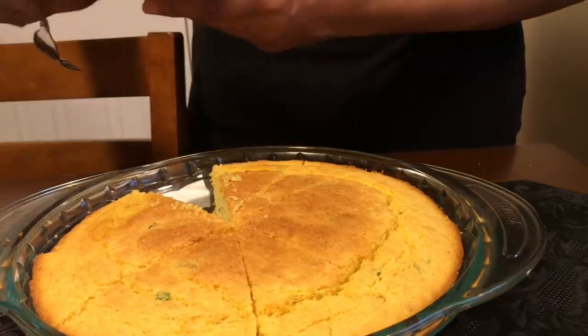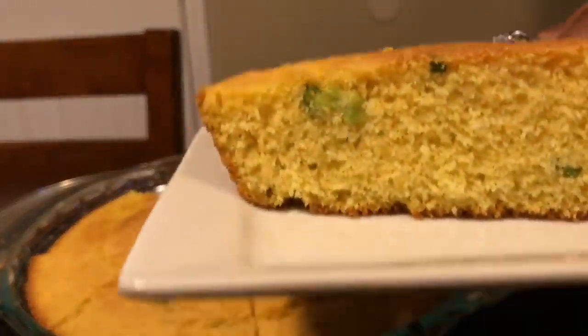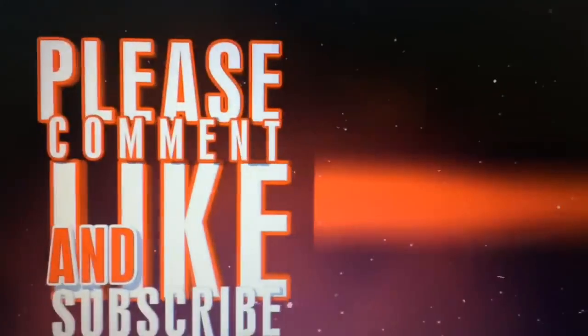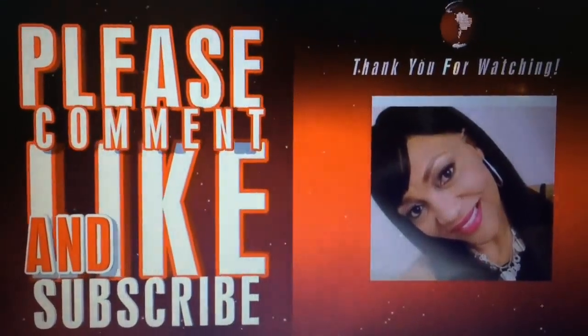And here is the most important part — the taste test. Do you see those scallions in there? Good, delicious scallions. Very good, just as good as I thought — even better. Look at that crust! If you enjoyed this video as much as I did making it, please comment, like, and subscribe.